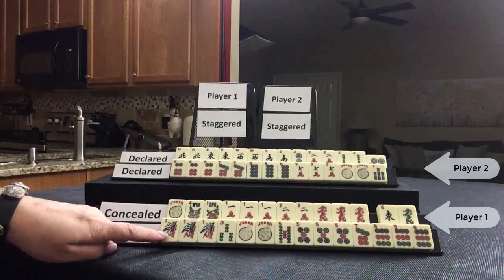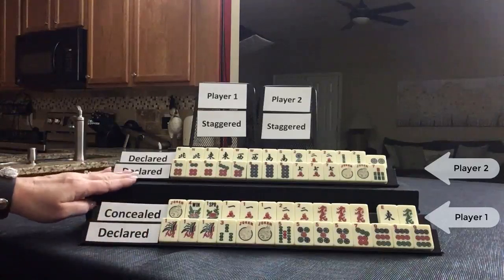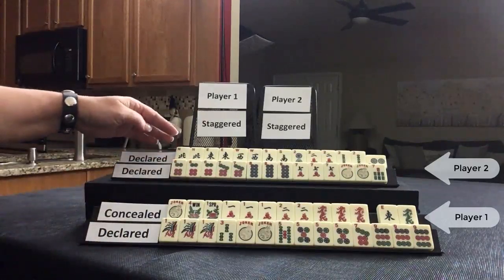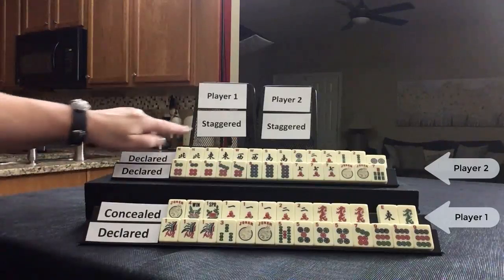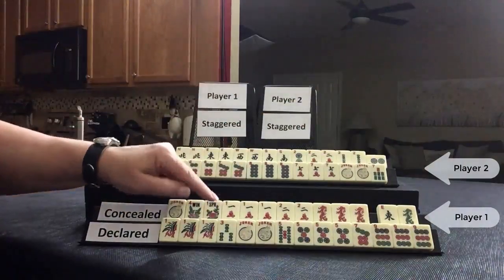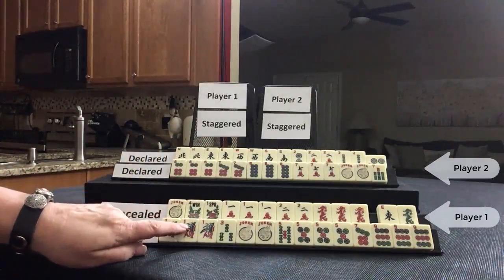Since this player declared a winning hand, that is going to be the value of the hand, which is 35 points. This player declared an equal hand — 35 points. Their second winning hand is a pair hand, 100 points because that value is doubled. So this is 135 points, this is 35 points, but this player discarded, so they have an additional 20-point penalty.